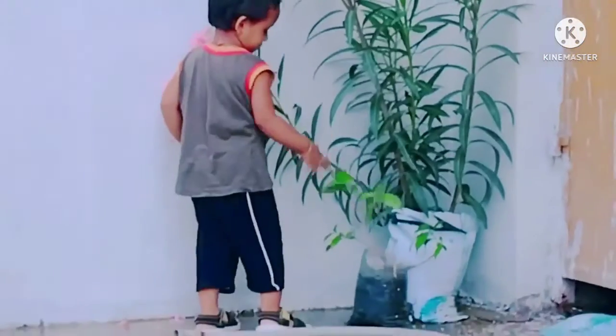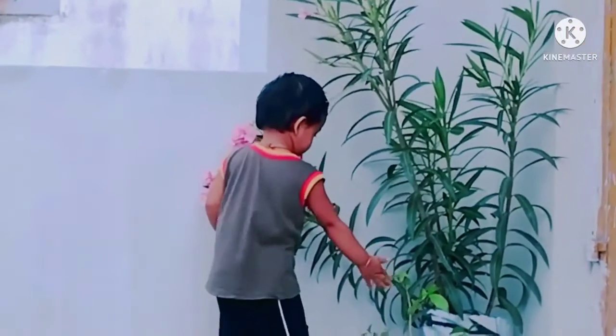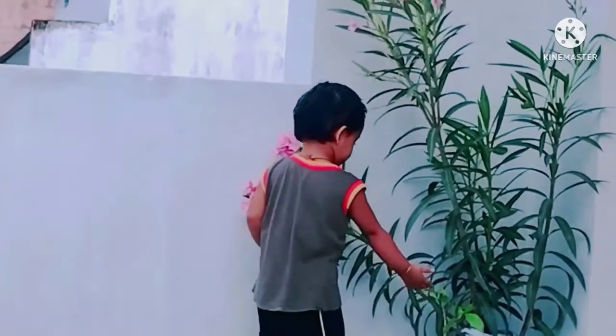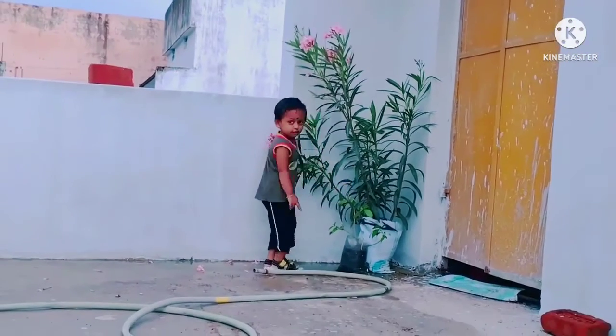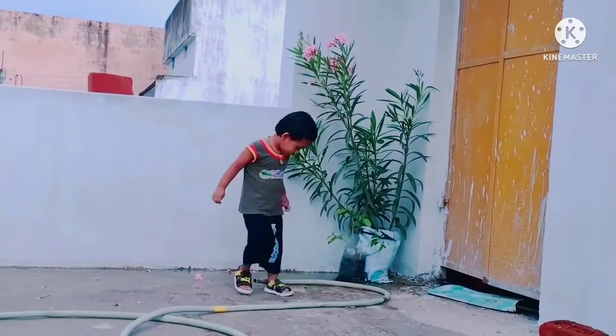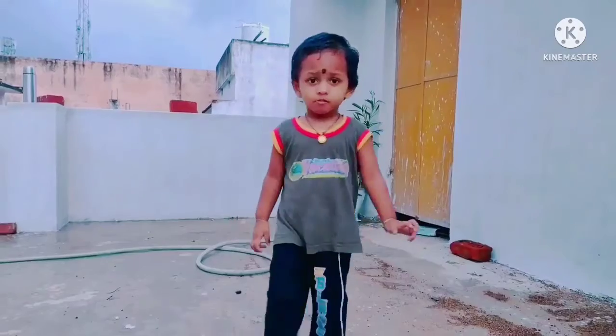It's a very different thing — here, here! This is a big one! It's a big one! Mom, Mom, Mom!